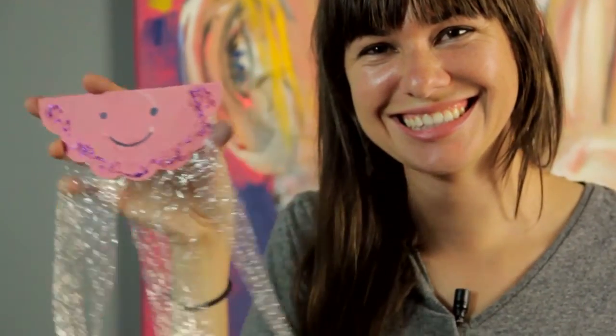And there you have it — a jellyfish art project for your preschool-aged kids. I'm Sam Kelly, thanks for joining me.